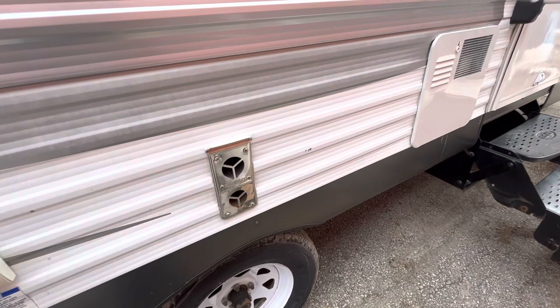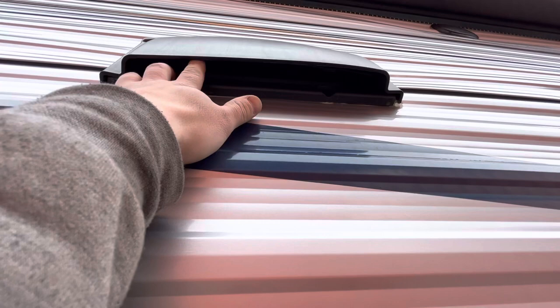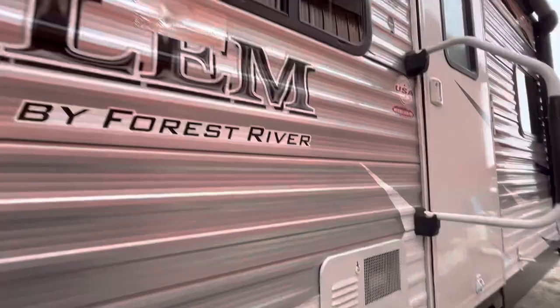This is the vent for the stovetop fan. There's a little flap in here — it just snaps open and closed. When you're traveling or not using it, make sure that's closed so no bugs or water get in there. When you want to use it you have to come out and pop it open. You've also got a couple of outside speakers.